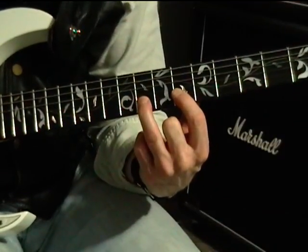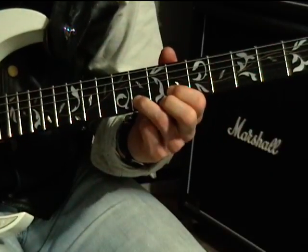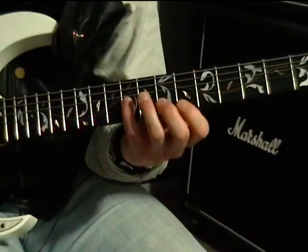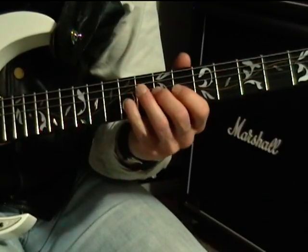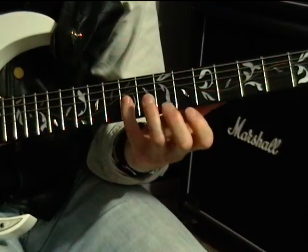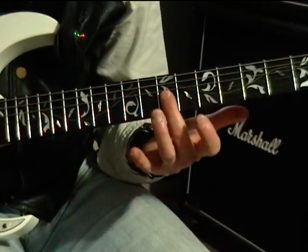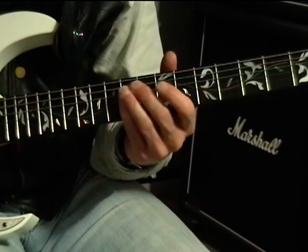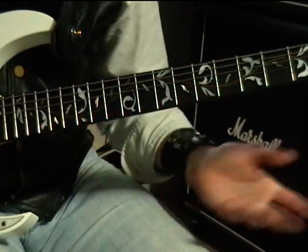That is simply eight to six — the trill begins: hammer-on six to eight, pull-off to six. Then we land on the ninth fret on the G, seven on G, nine on G, nine on D.